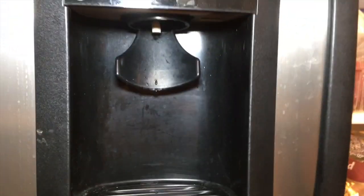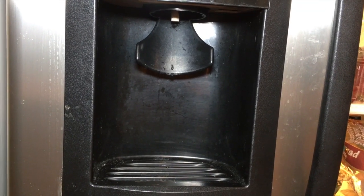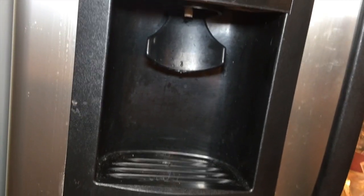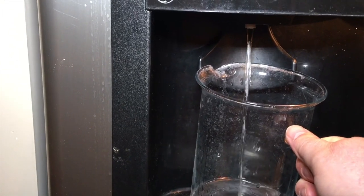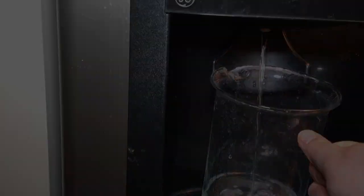So this is the issue on this GE fridge. You see that the water dispenser, ice dispenser — when you put a cup underneath here to dispense some water, it is frozen sometimes.